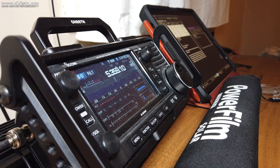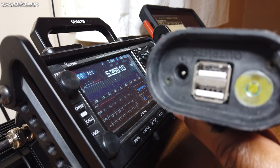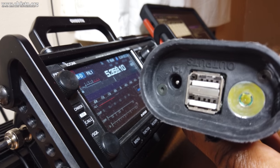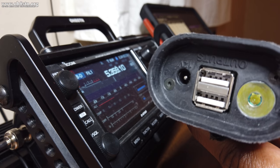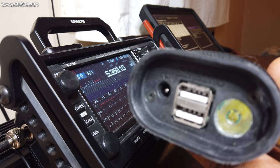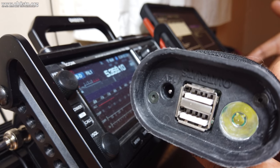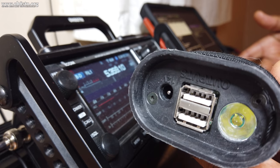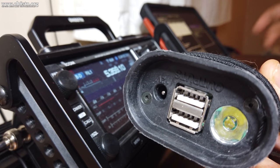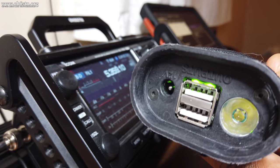As far as output ports on the Lightsaber Max, we have one 12-volt DC output port with a max of 5 amps, and we also have two USB ports. Before plugging in our cables, we can enable those ports by flipping the Lightsaber Max around to the back end, turning on the device, and activating the output ports.